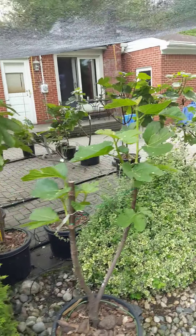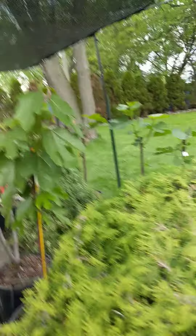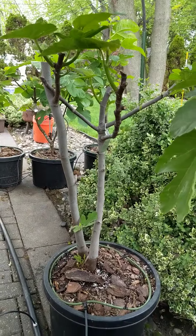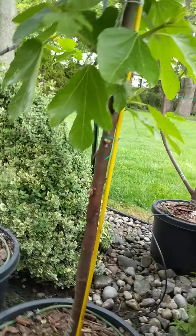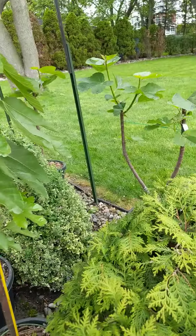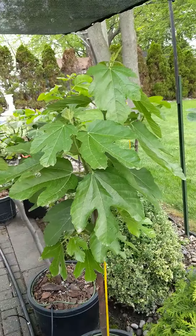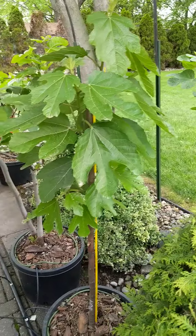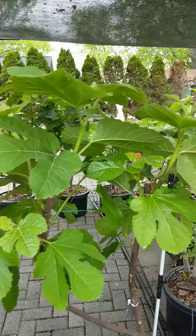I'm going to turn the corner here. That's my brother's tree — I don't know what this is yet. And then this is my VDB, Violet DeBardeau. I got a couple from her last year and they were delicious. This should be — these two are my Italian 258s.